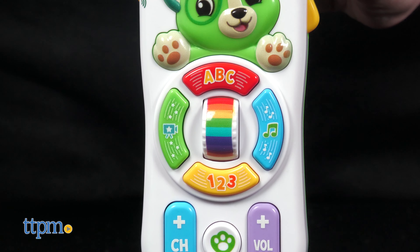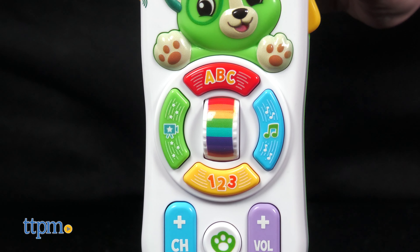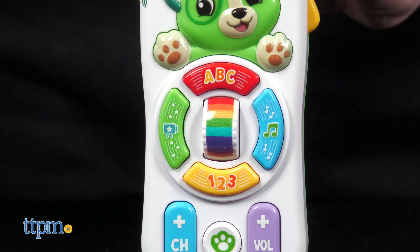The alphabet song plays through the letters A, B, C, D, E, F, G, H, I, J, K, L, M, N, O, P and beyond.